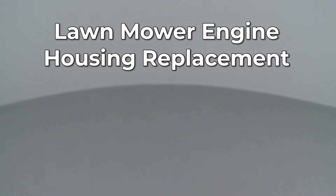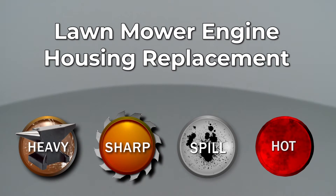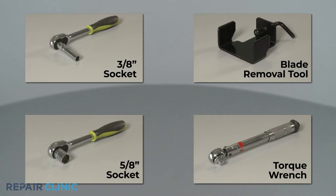Since Repair Clinic encourages you to perform this repair safely, a warning icon will appear when you should use caution. To replace the engine housing on your Troy-Bilt lawn mower, you will need a 5/8 inch socket, a 3/8 inch socket, a torque wrench, and a blade removal tool.